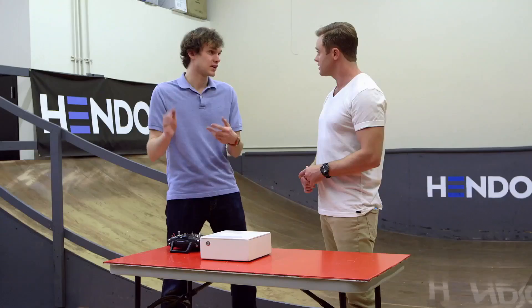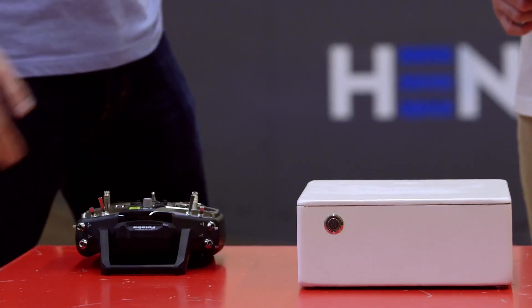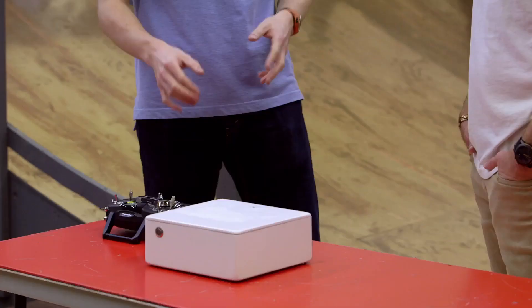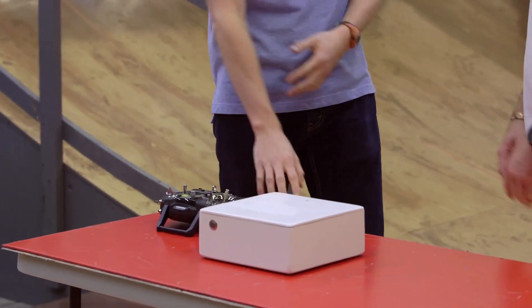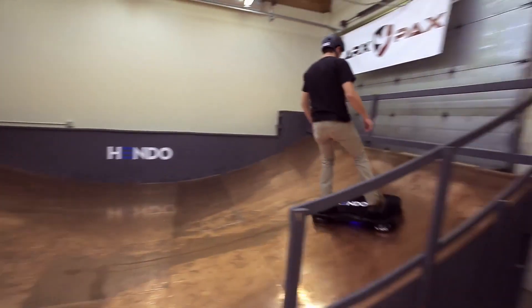The technology inside this very plain looking white box is the same kind of technology that you have in the hoverboard. We can go smaller, we can go bigger. We can hold different payloads, different hover heights. We have four hover engines inside that create the primary magnetic field, passing over this non-ferromagnetic conductive surface — just copper plated in vinyl. It's inducing an eddy current, which is then creating an opposing magnetic field, and that gives us the hovering.